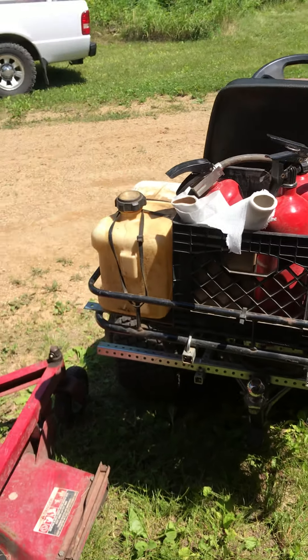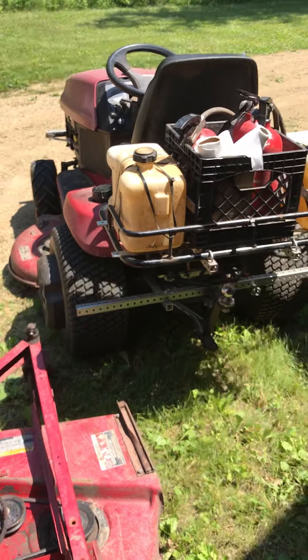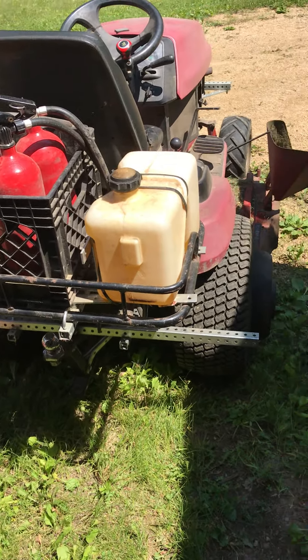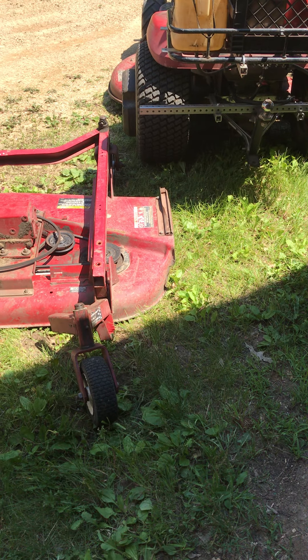I've got my extra fuel tanks on the back — those tanks are about two or three gallons each. I get about five hours of mowing at this place. The main tank on the tractor is four gallons, so when it runs out I just turn on the valves and open up one auxiliary tank. If I leave the valve open it'll slowly backfill into the main tank but won't overfill.